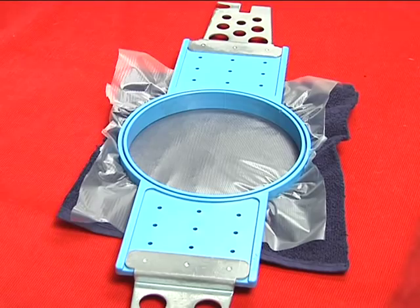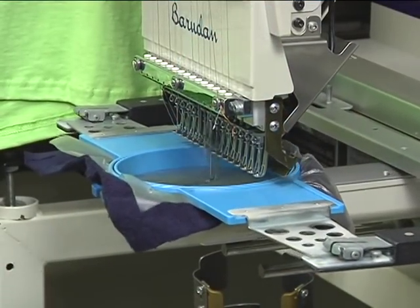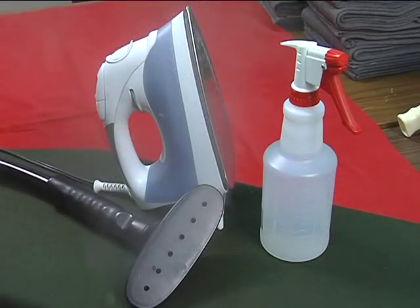Simply hoop a sheet of Easy Aqua on top of the material to be embroidered. Set your needle, go ahead and run the design. While the machine is stitching, preheat your steamer or iron and grab a spray bottle of water.